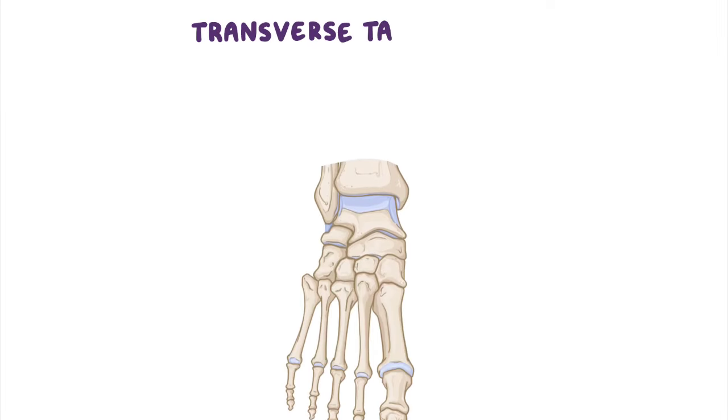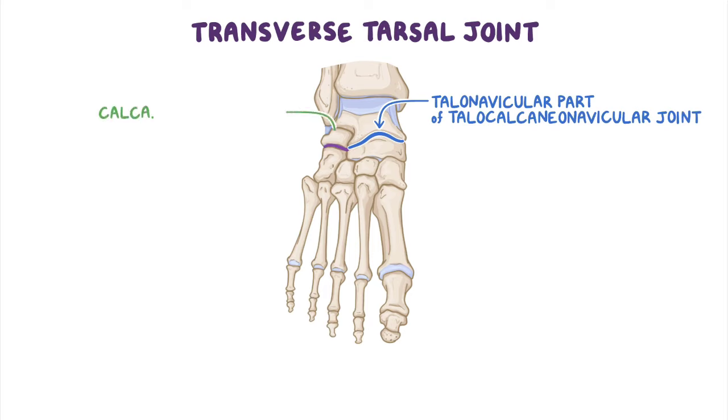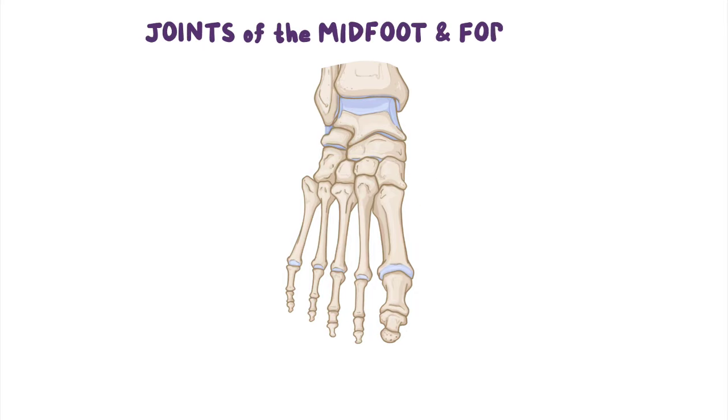The transverse tarsal joint is a compound joint formed by two separate joints aligned transversely: the talonavicular part of the talocalcaneal navicular joint and the calcaneocuboid joint. At this joint, the midfoot and forefoot rotate as a unit around the hindfoot.